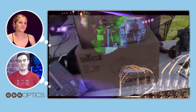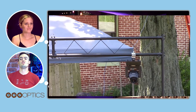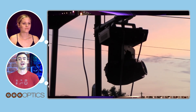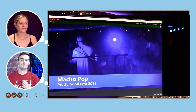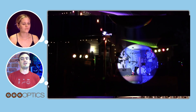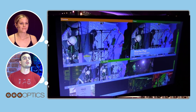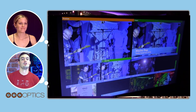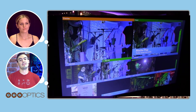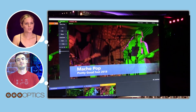Next we have the lighting. We used a fog machine and an Intimidator Spot Duo, which is a pan-tilt head that puts a spotlight on the stage. Lighting is very important, especially if you are going to be live streaming at night. Even the best cameras in the world will struggle in complete darkness. Think about adding atmospheric lights and lights to hit the stage and light your subjects — it goes a long way and really made the difference for us this year.